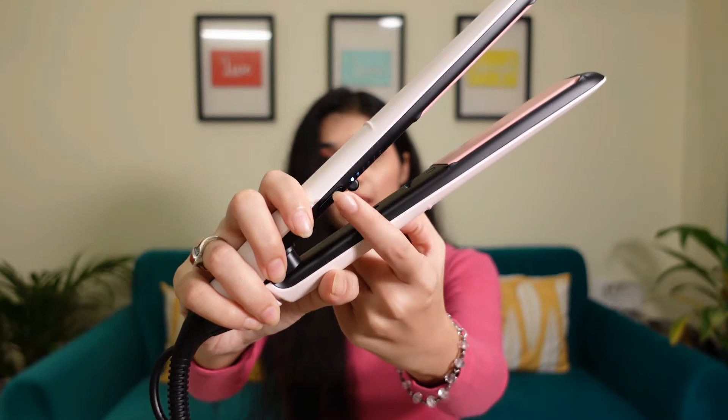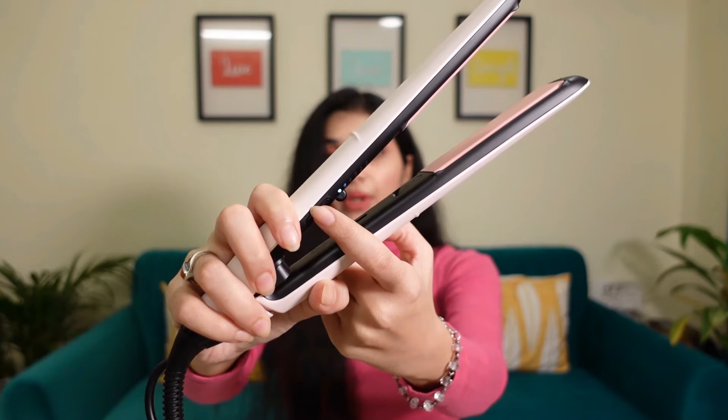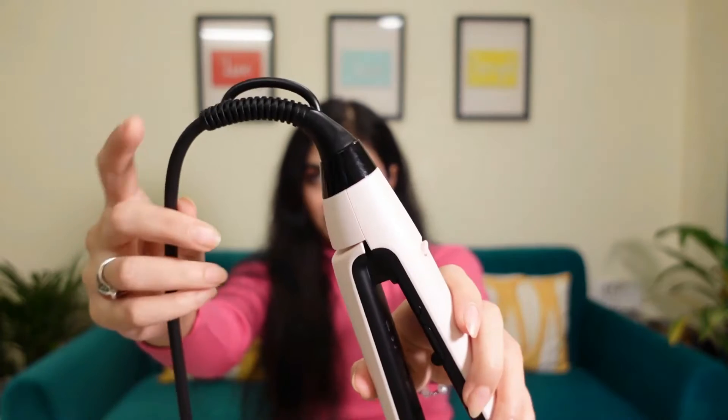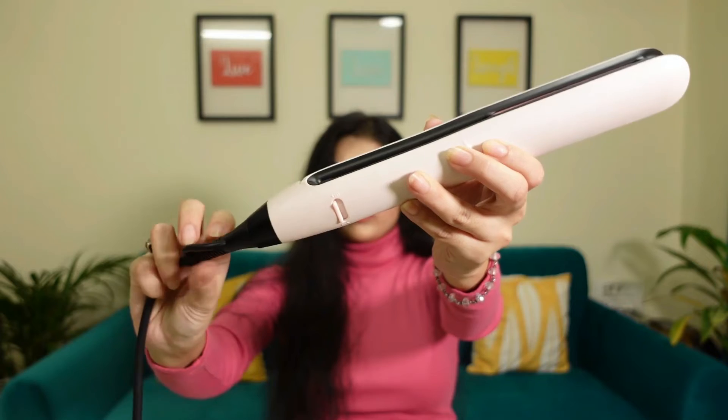Keratin is a hair protein which is already present in our hair cells, and the presence of keratin in this straightener minimizes the hair damage caused by heat. The straightener comes with different temperature ranges starting from 160 degrees Celsius up to a maximum of 230 degrees Celsius. You can adjust the temperature to your preference so your hair gets styled without getting damaged. The electric cord is movable, which is very useful for easy movement.